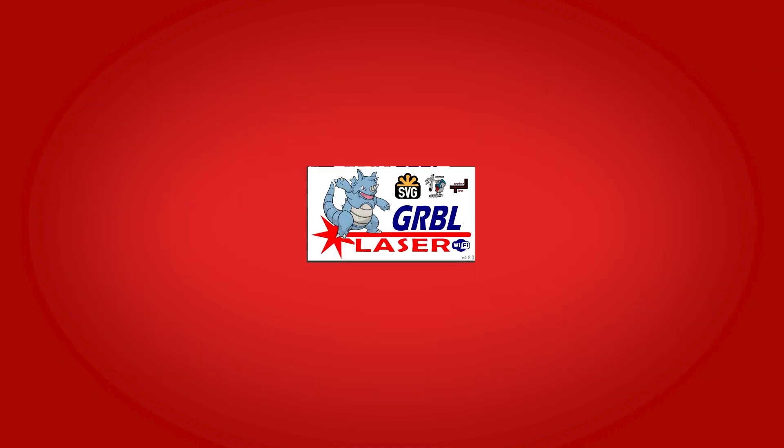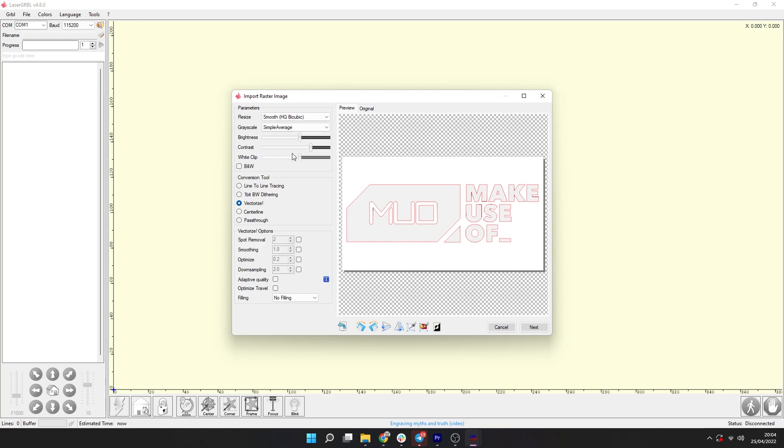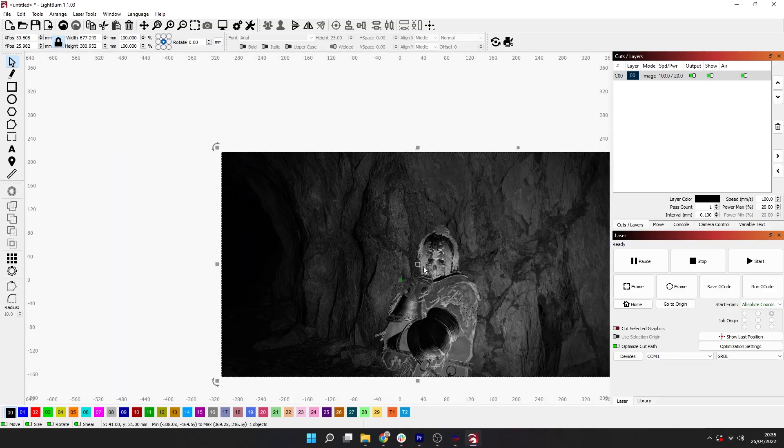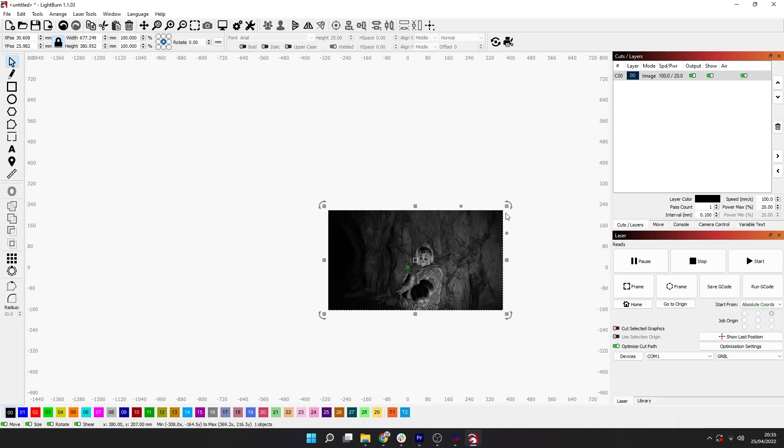The user manual recommends two different pieces of software: LaserGRBL, which is the free and more user-friendly software choice, while Lightburn is paid software that offers more advanced features for experienced users.